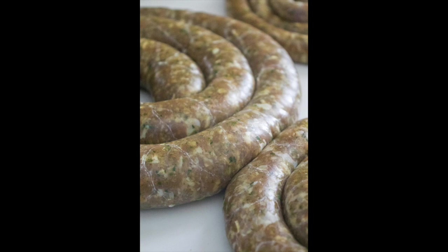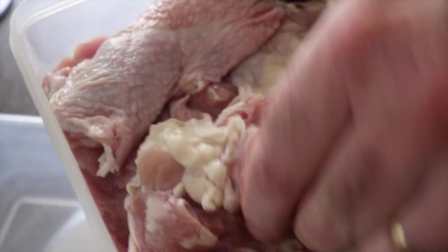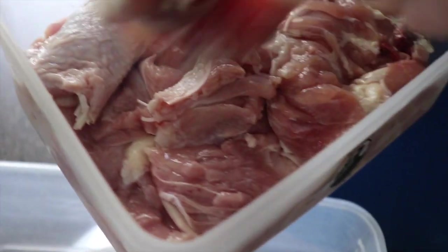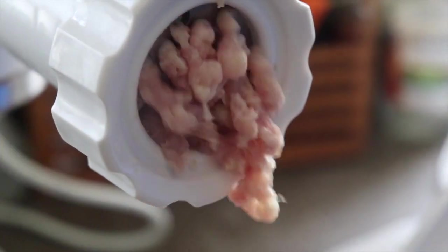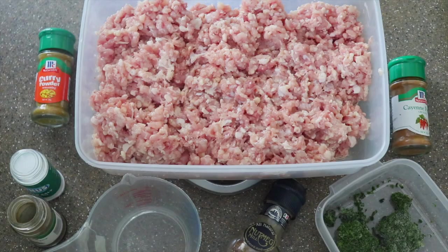We need to grind all the meat. I will start with the chicken. I use only chicken leg. You need to take out the bone, but you need all the fat, the skin, everything. The meat needs to be very cold. You need to have fat — it's very important. If you don't have fat, your sausage will be dry.